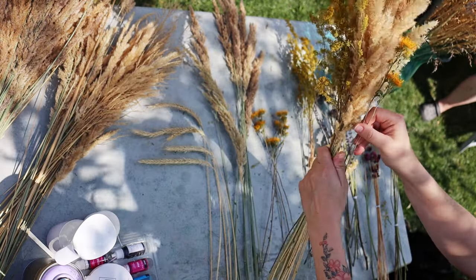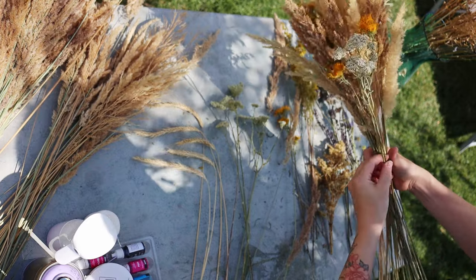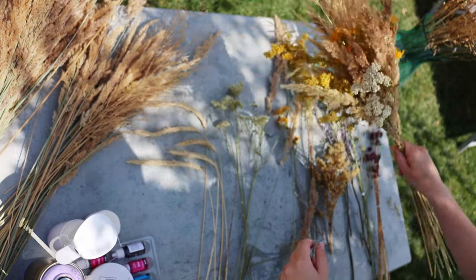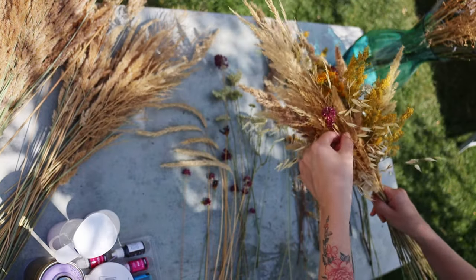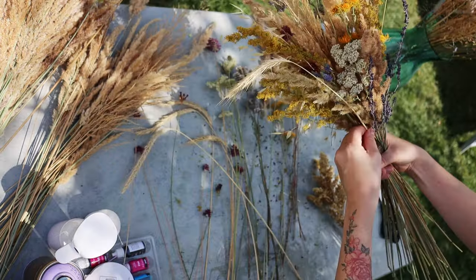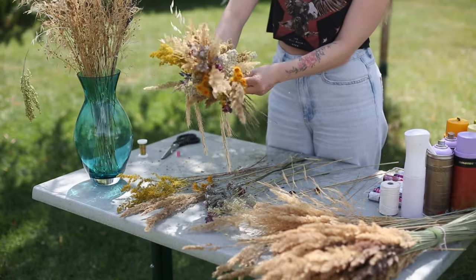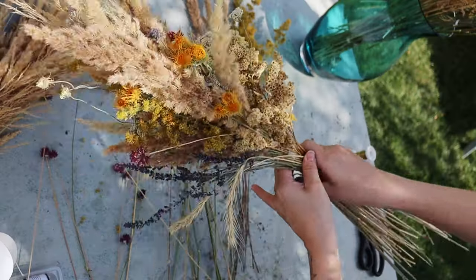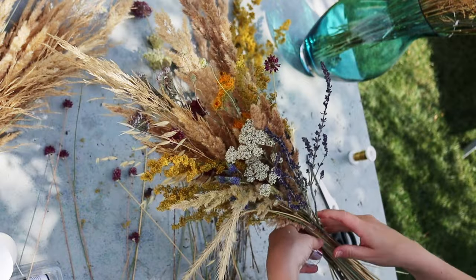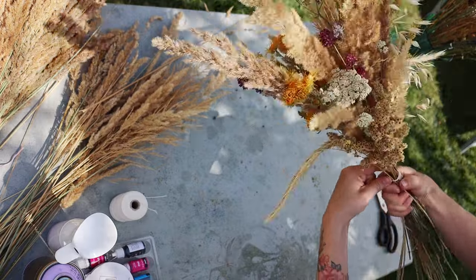So for this video, instead of keeping the same flowers kind of together when adding them, I tried something new and just spread the flowers everywhere around the bouquet — and I kind of love it. It looks very fun and colorful. So this is the first one.